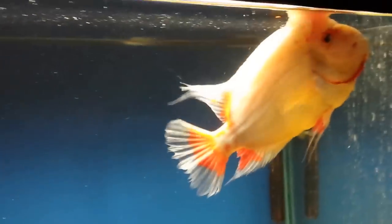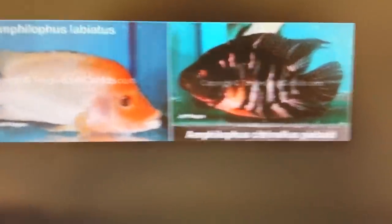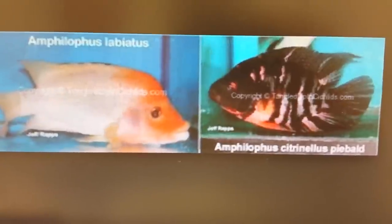Now I want you guys to check out a few of these clips, and we're going to go over the Labianus Red Devil — face, facial area, mouth, and build — and see the differences between the two. Here, to your left, we have a Jeff Raps Labianus Red Devil.